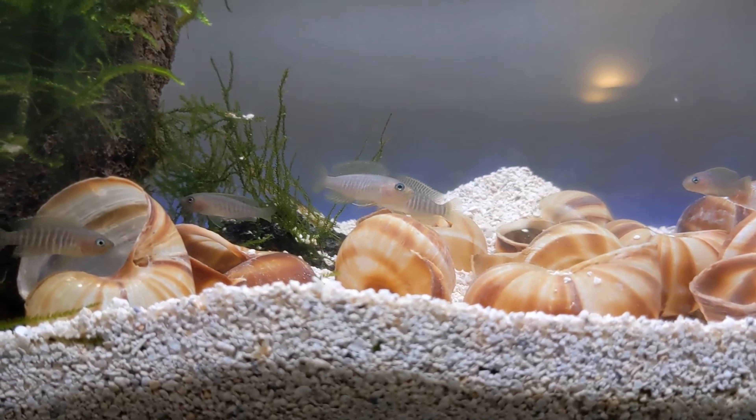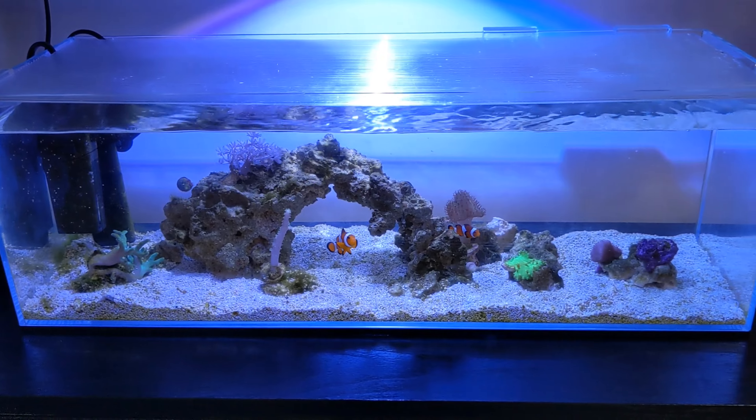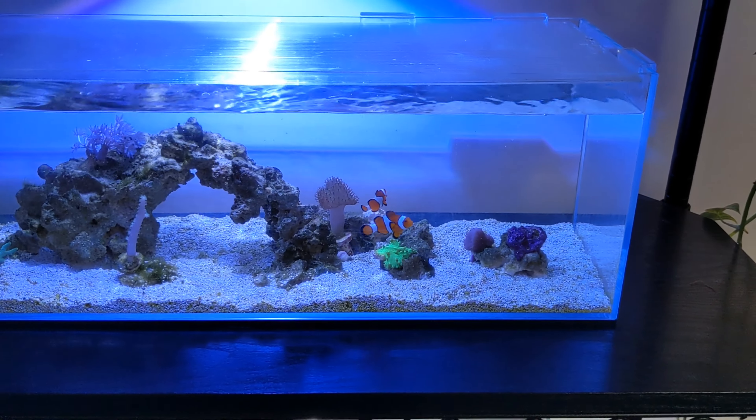Let's take a quick look at each tank. First we have my shell dweller aquarium — these guys are called multifasciatus, sometimes known as multies. They're a beautiful little fish. I got these guys off a local breeder so they're young adults, and I'm hoping to get some breeding from them soon. They've already rearranged this aquarium exactly how they want it.